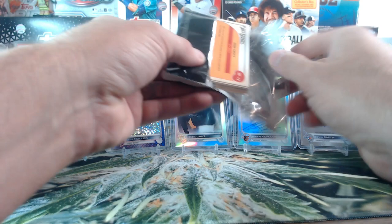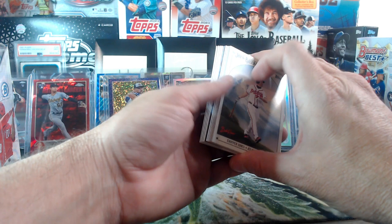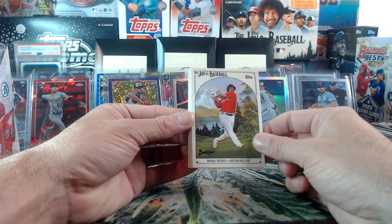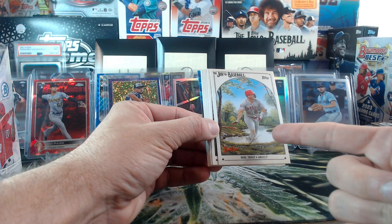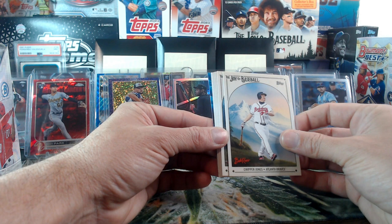Alright, Bob Ross — 12 cards, let's hope for an auto and some low numbered parallels. First card — Hunter Pence, Rafi Devers, Sandy Alcantara for the Marlins, Mike Trout. And they put him in a pond — how funny is that? They put Trout in a pond! I love it, I don't know if that was on purpose but I love it. Chipper Jones, David Ortiz, Joey Wiemer.